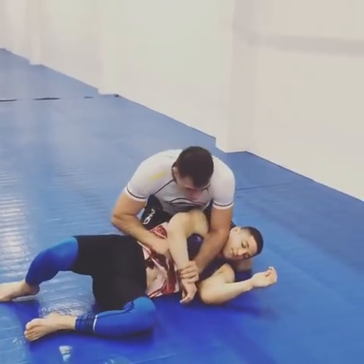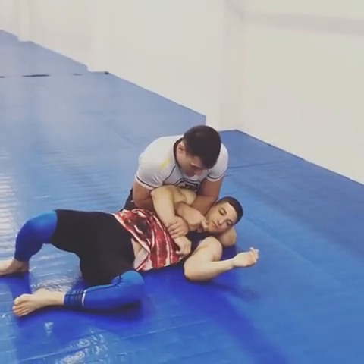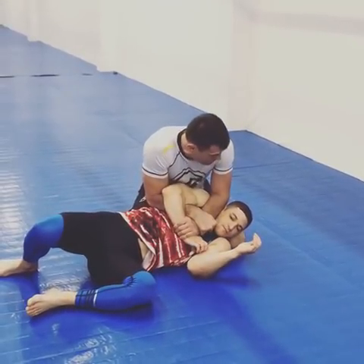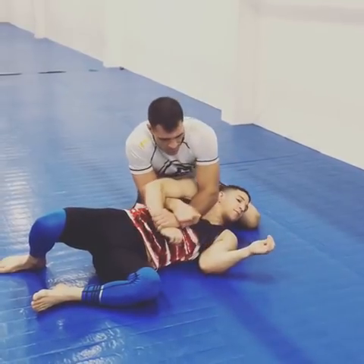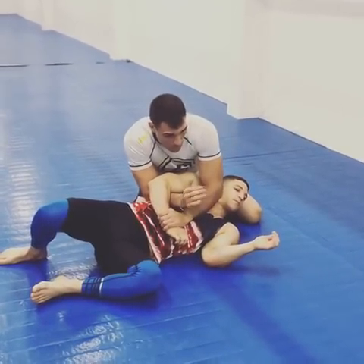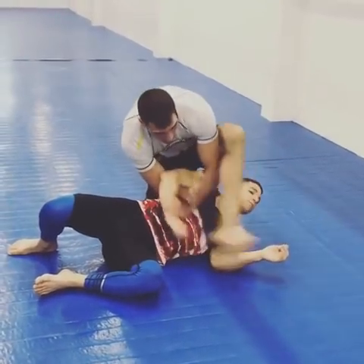We're able to catch the core control here from the side. He's doing a good job, he's keeping his arm down, whatever the case may be. I'm going to take this leg over — I'm going to lift so my arm can travel, so my arm can catch the leg here.